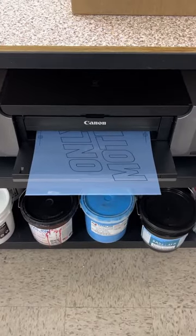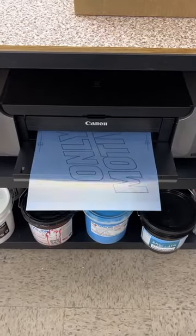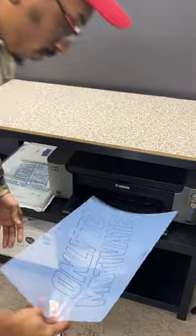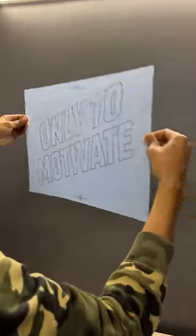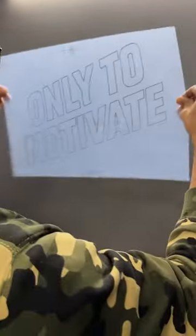When your printer's done printing out your transparency sheet, grab that film and put it up to the light. If there's light shining through your artwork, that means you didn't print in all black and you're going to run into issues when it comes to exposing. If you have any questions, make sure you drop them down below and follow us for more tips and tricks.